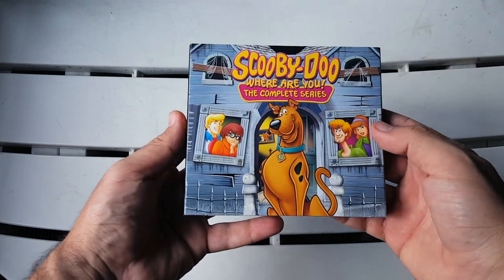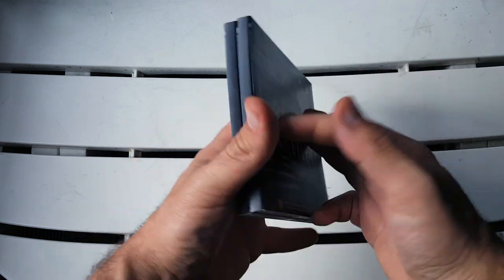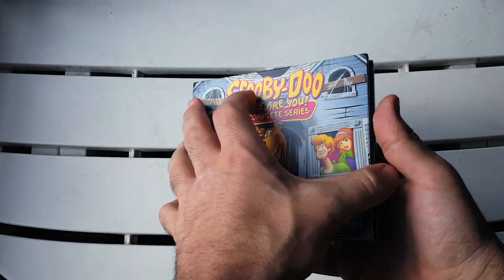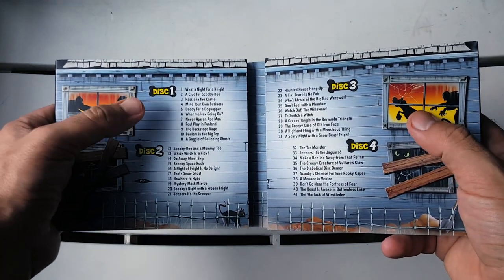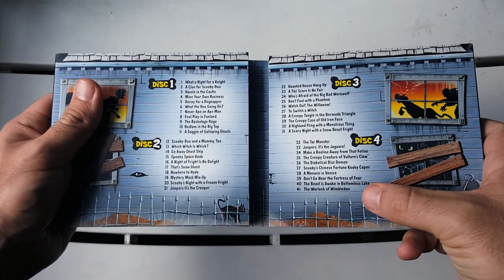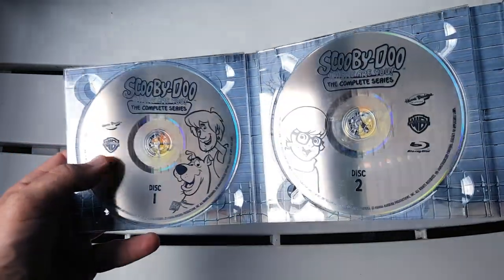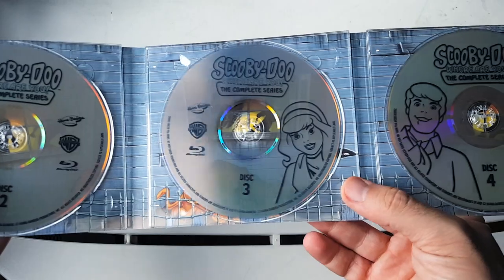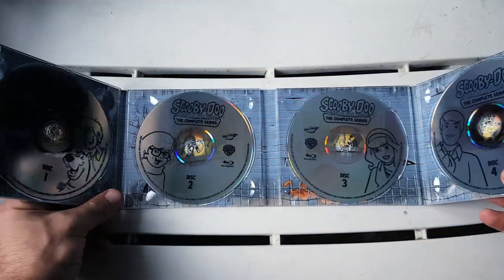And then the main part — we have the Blu-ray keeper right here. On the back we have Scooby-Doo Where Are You the complete series with some cool imagery. When you open it up it shows the breakdown of the discs: we have four discs — disc one, disc two, disc three, disc four — and 41 episodes. Disc one has Scooby and Shaggy, disc two has Velma, disc three has Daphne, and disc four has Fred. Really really nice.